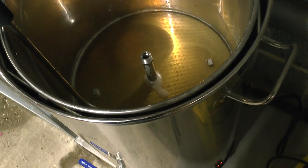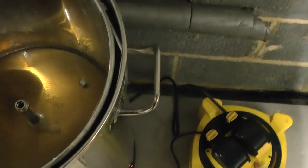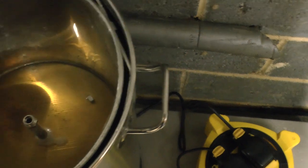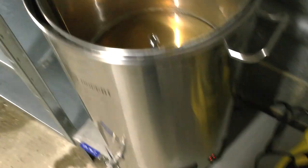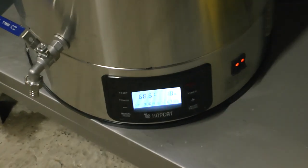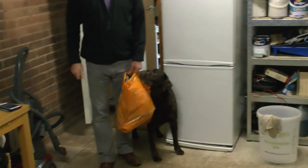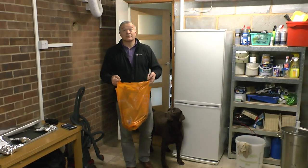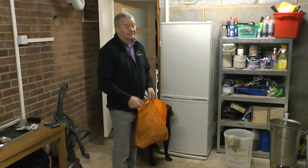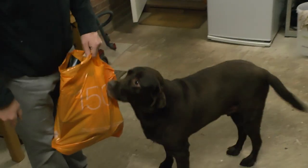Maybe if we can get a neoprene jacket for it, it might be a bit more stable. For now, you have to err on the side of caution with this. Oh, you can smell the brew! What have you got there, Toby? Beer and crisps! It's brew day — but not our beer.